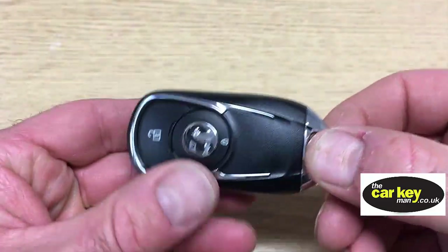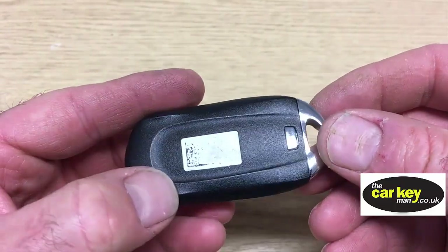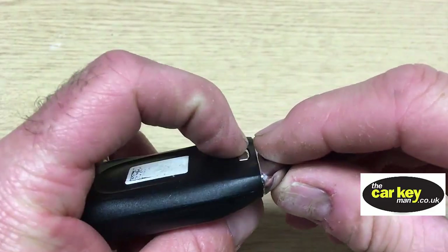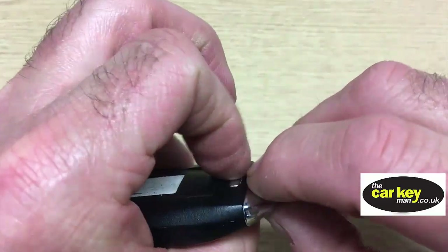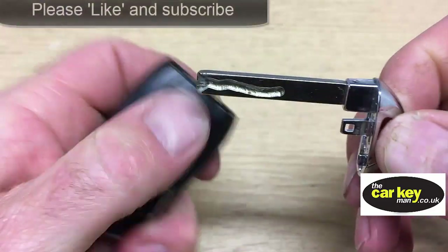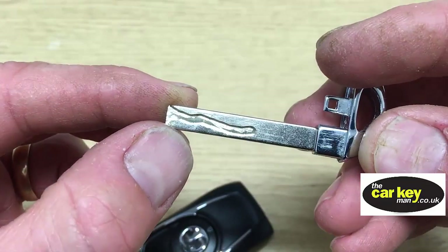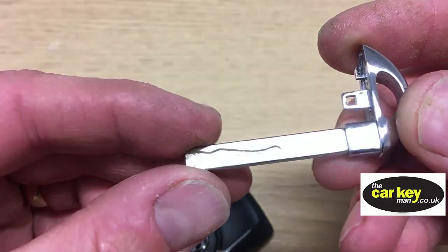There's no key blade, so you just keep the fob in your pocket. The first thing you need to do to get the key blade out is to press this little silver button. And that comes out nice and easy. That's the blade that you would put into your door if your battery went flat on the car.